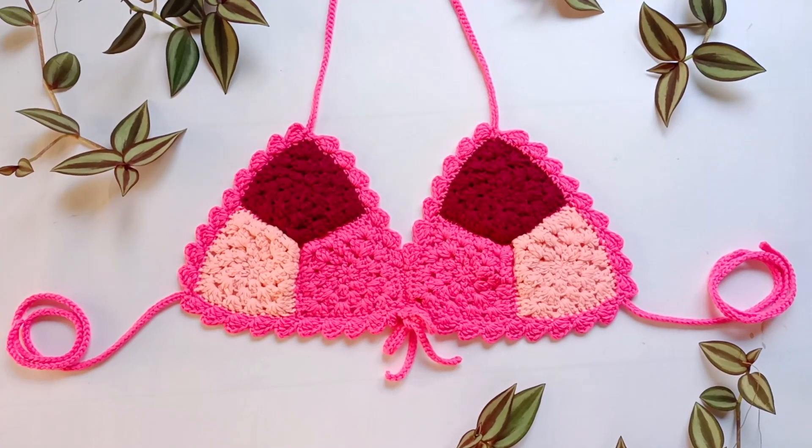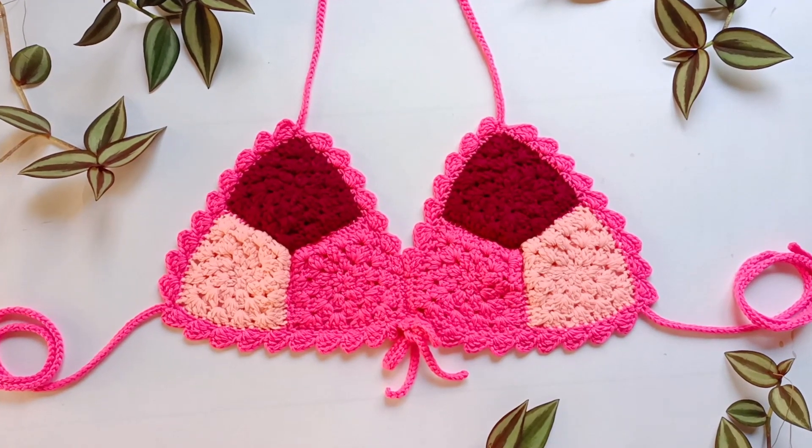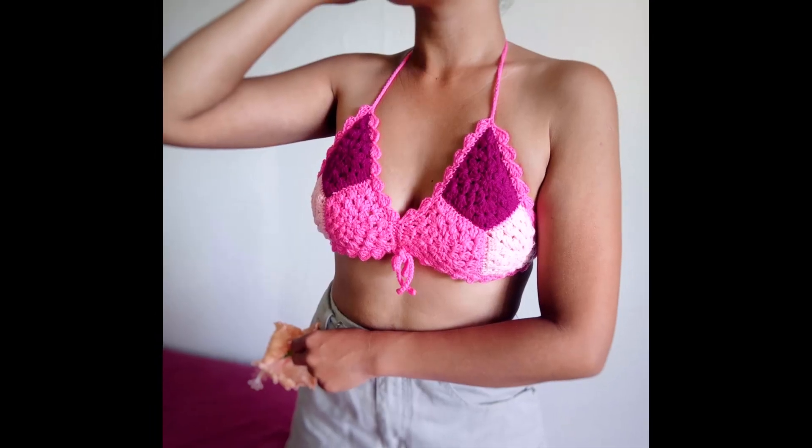For this project, you'll need a super fine yarn and a 3.5 mm crochet hook. You can find the list of the materials in the description box.